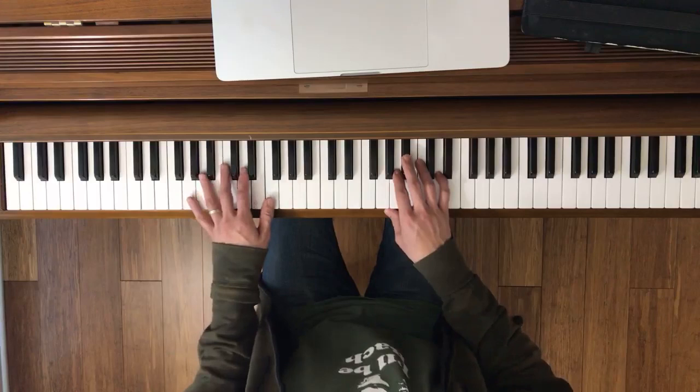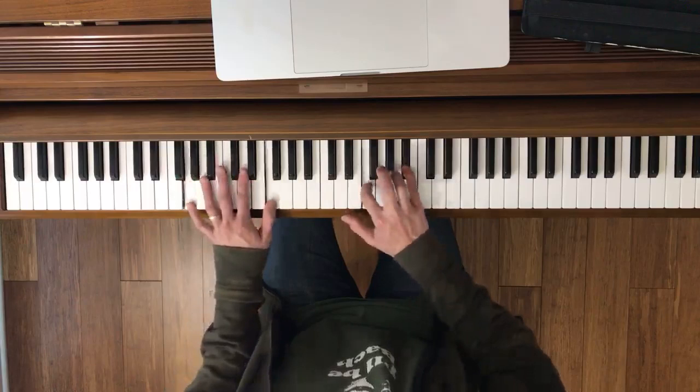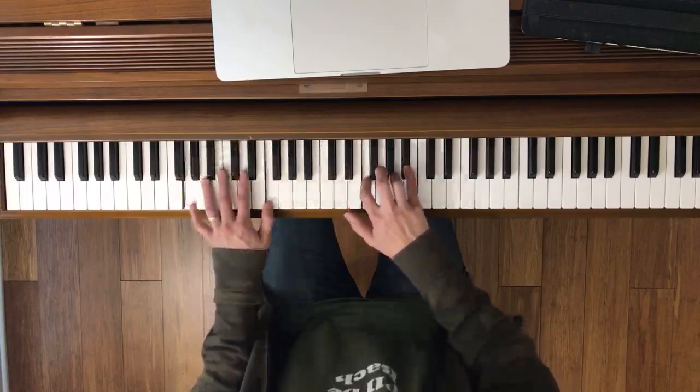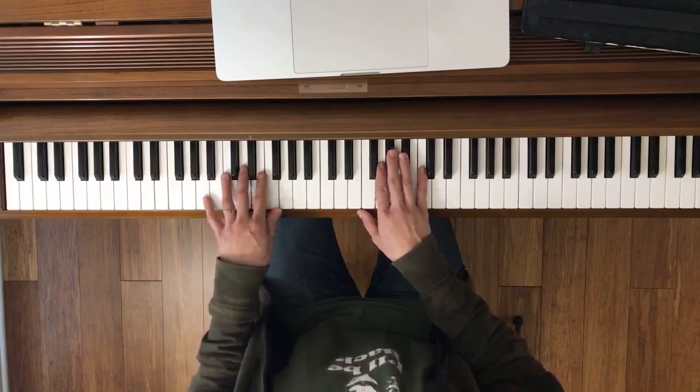Measure nine. Let's try it together now. Ready, go. Now what you're going to want to do here is go back and connect it to the beginning part. You might want to just go back to the very beginning to tie that all in together.